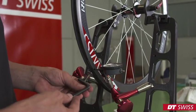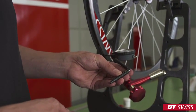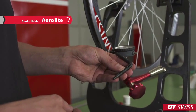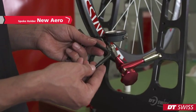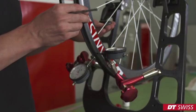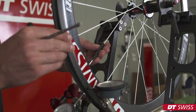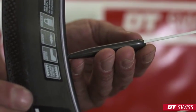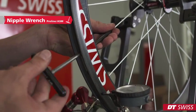In order to carry out simple spoke truing work, we have to use the spoke holders — in this case, the spoke holder for aerolight spokes and the spoke holder for new aero spokes. Put the spoke holder onto the spoke and make sure you slide it down all the way to the rim. Now you can turn the nipple inside the rim.